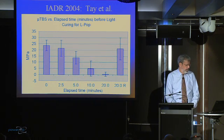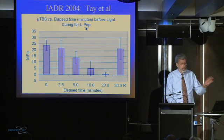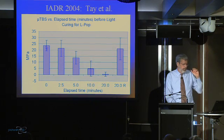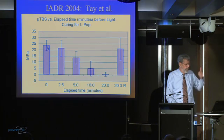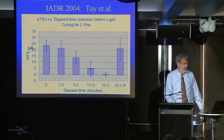But here's the data. This is transudation, using LPOP with flowable composite on it. Now this is with no delay: you put the LPOP on, you evaporate the solvent, you light cure it, you put composite on, and with no delay, light cure. 23 megapascals.